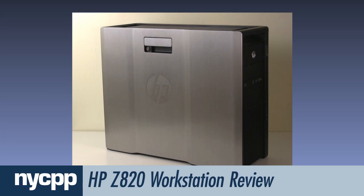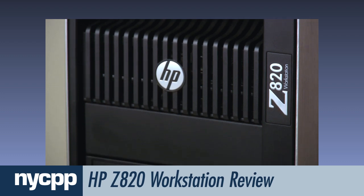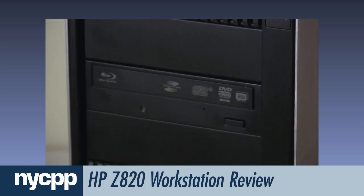The Z820 is HP's top-of-the-line workstation, built to achieve the highest levels of performance for demanding environments such as high-end production and post.